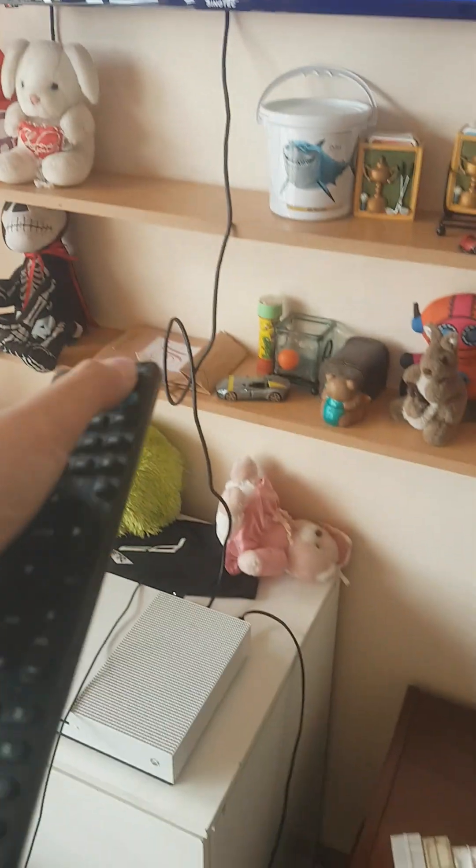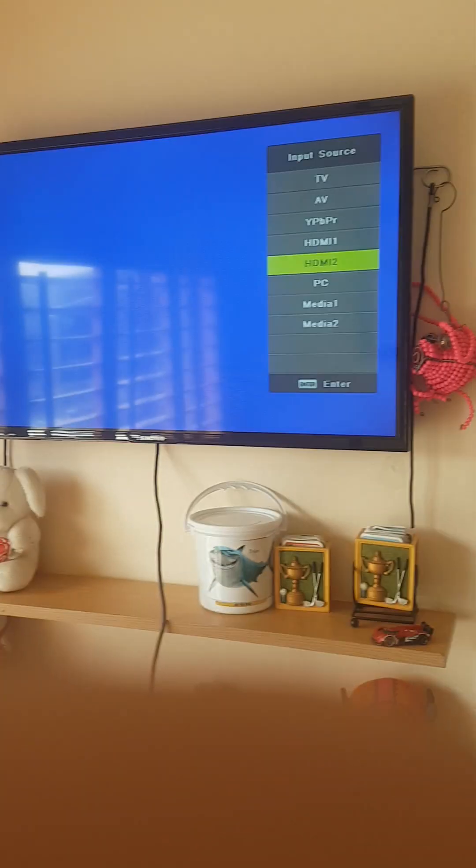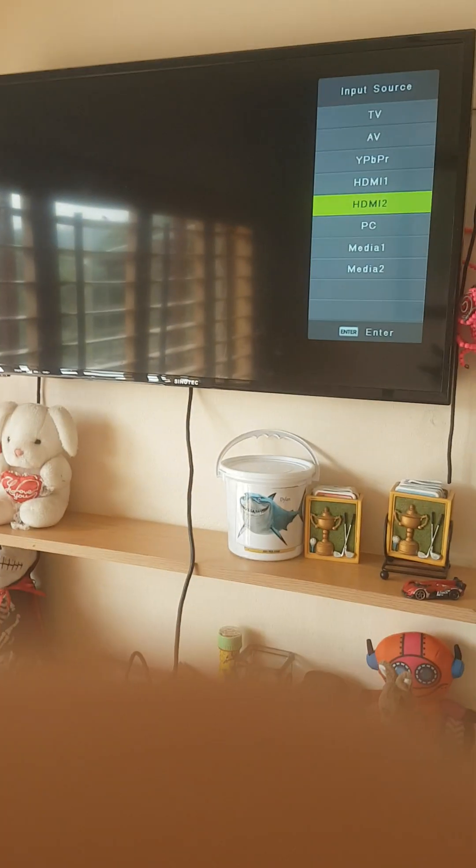No, okay, then it should be HDMI 2. So you go to Source, HDMI 2, and it should be all done.